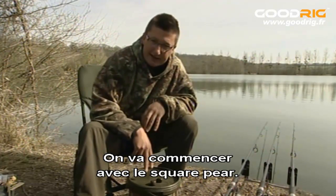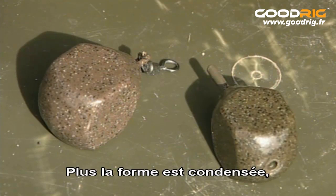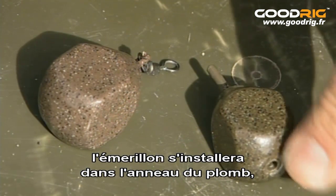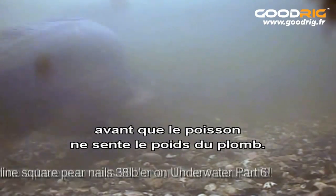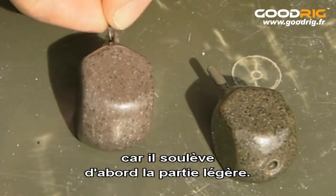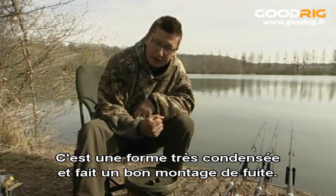First, we're going to talk about the latest lead, which is the Square Pear — a very, very condensed shape. The more condensed any shape, the less distance the fish has to move to feel the full weight. The Square Pear as an inline, bearing in mind the swivel is set up inside the nose of the lead, will have hardly any movement before the fish feels the full weight. On the swivel lead it's slightly more because it's picking the lead up from the thin end first, but it's still a very condensed shape and that makes a very, very good bolt rig.